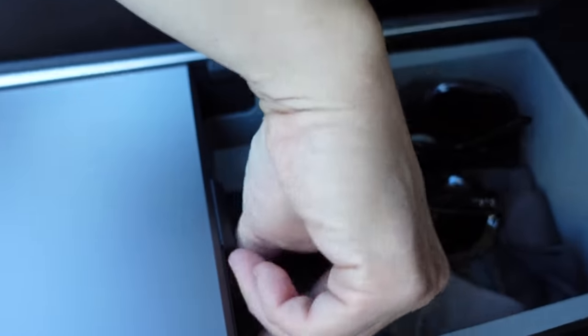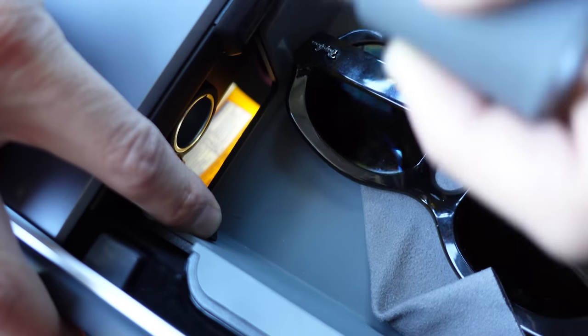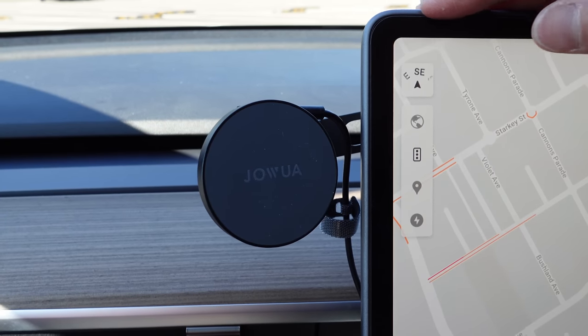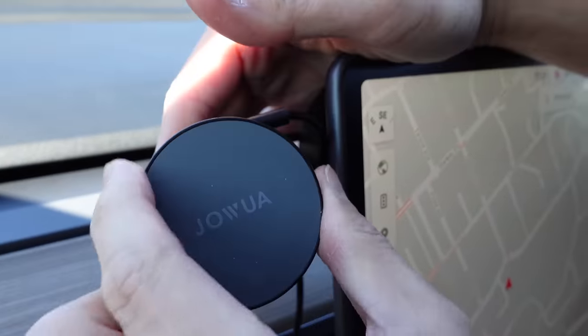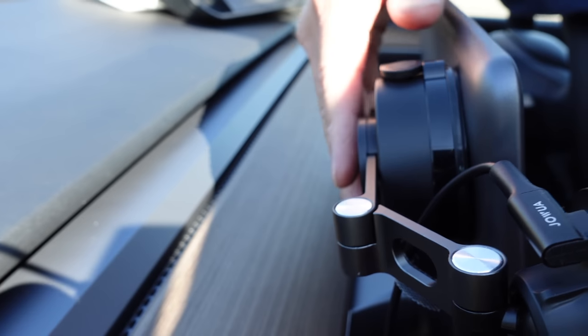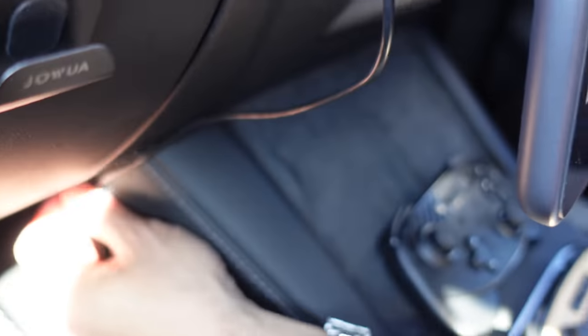The 12-volt connector sits between the seats inside there — you just plug in and charge your devices from there. Next is the Joa 360-degree MagSafe phone mount — 360 because you can rotate it in pretty much any direction. It's MagSafe and charges via USB-C, and attaches via a very strong suction cup to the back of the screen. The wire comes down and is tucked behind the console, winding around the back of the car and plugging into the USB-C port below.